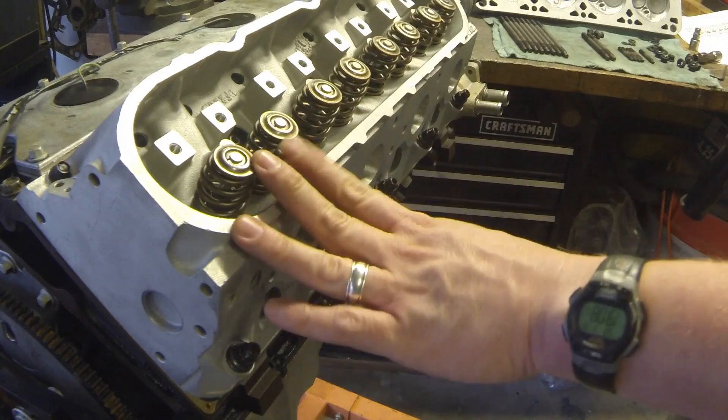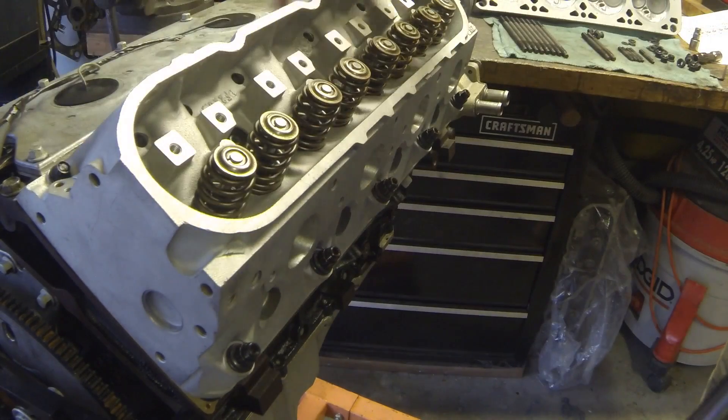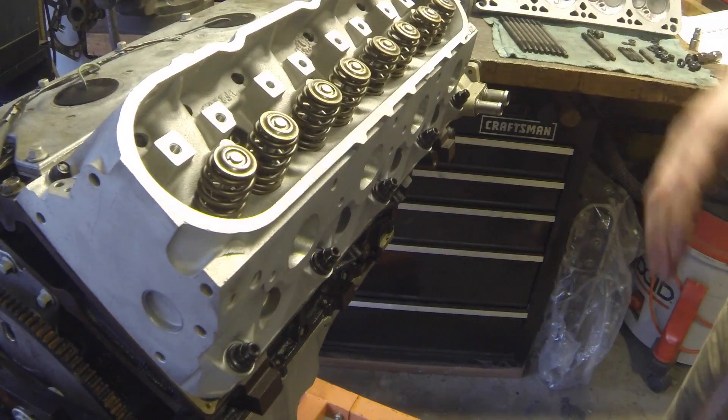Alright, that's it for the large bolts — those are all torqued down. Now it's time to go to the top bolts. We'll hit them just once at 22 foot-pounds.